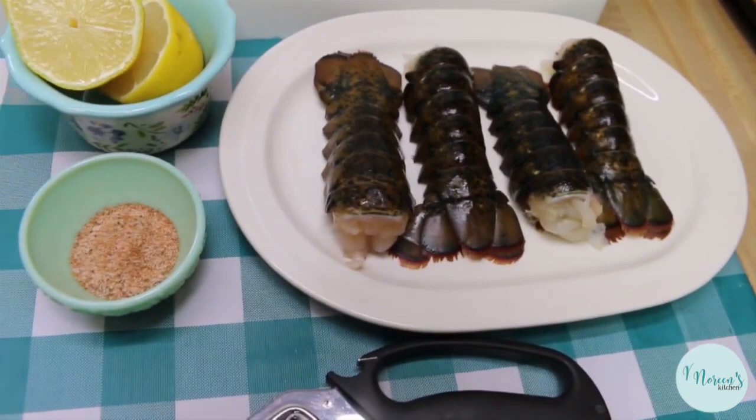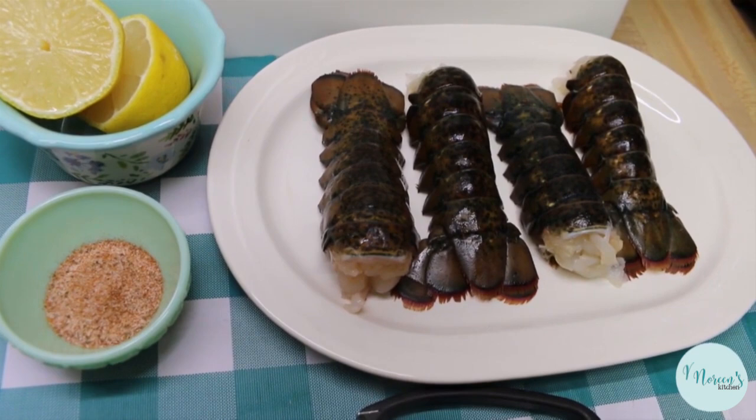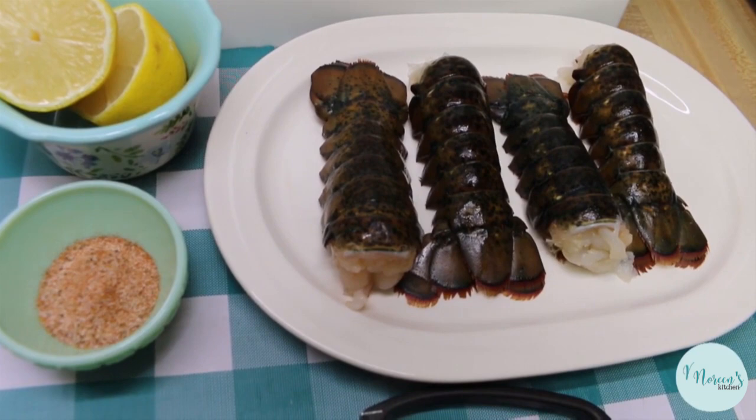We're gonna be sharing how I make lobster tail in the pressure cooker. Now you might say, really, you're gonna make that in the pressure cooker? I am. I have made shrimp in the pressure cooker, I've made lots of delicate things, and you would be surprised at how easy it is and how quickly they turn out perfect. Lobster tail is no exception.